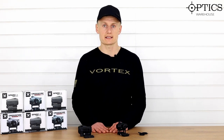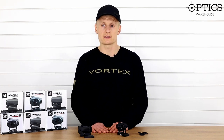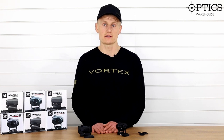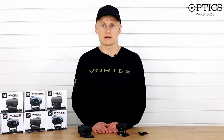Both red dots do the job and are covered by Vortex's fantastic warranty, ticking all the boxes you need. If you have more questions on red dots or which one is best for you, give us a call — we've got knowledgeable staff who can fill in all the blanks, or drop us an email. Comment below if you want to see any further videos and we'll keep the content coming. See you later.